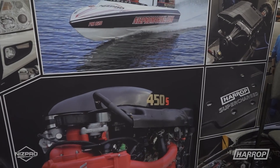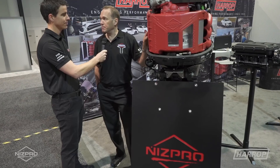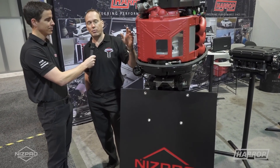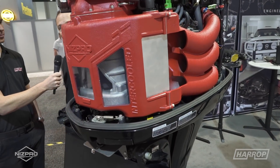This is the new Yamaha 450S NIS Pro Marine supercharger system. Designed in Melbourne, Australia by Harrop. It features a fully comprehensive kit — intercoolers, per-bank cylinders, fuel injectors, fuel pump, and an ECU upgrade.